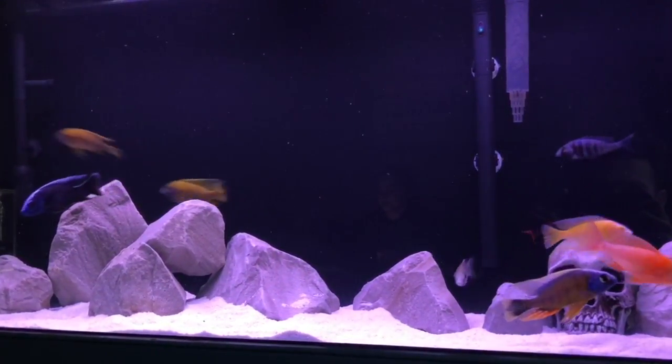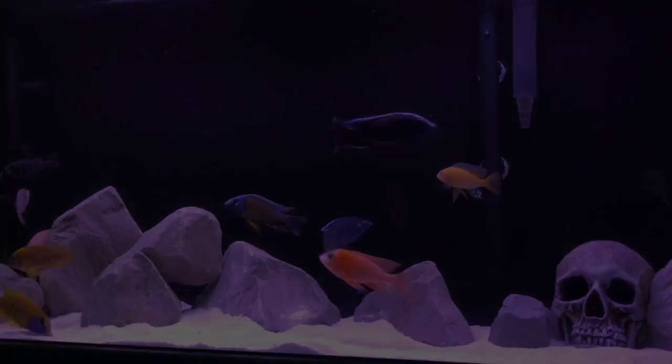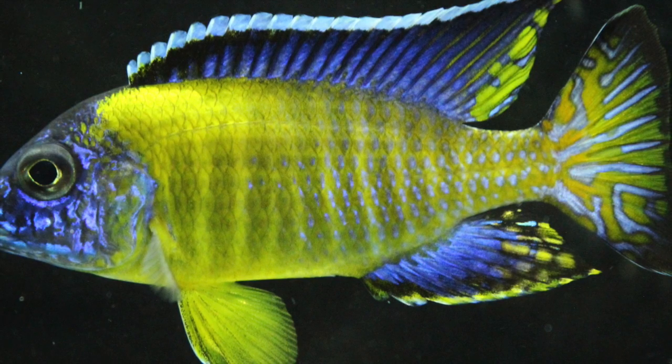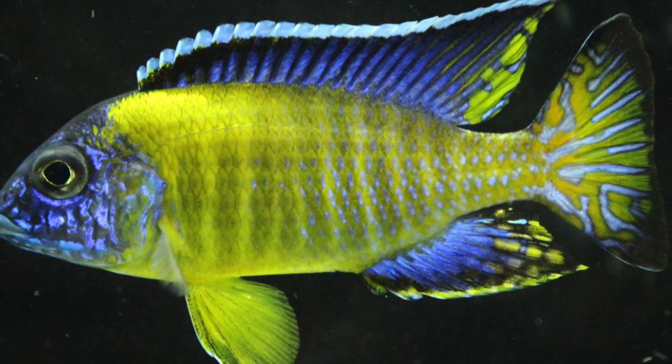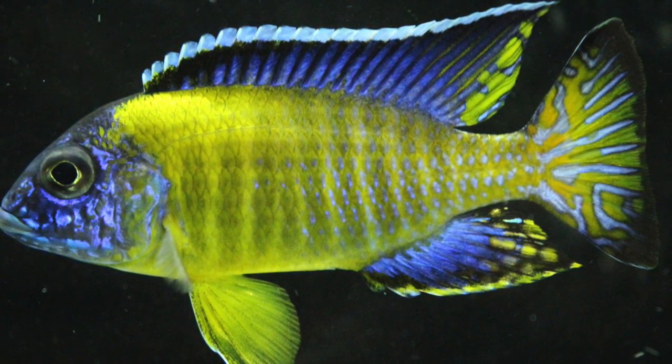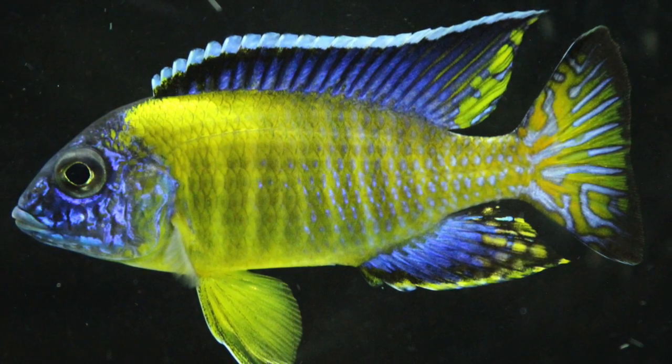Anyway, that's all for today's video. So far so good — the blue neon is getting more comfortable day by day and he's eating like a pig, which is the main thing. I'm just hoping it can continue to look like this in the all-male show tank, so time will tell. Thanks a lot for watching — as always please like the video, please subscribe, and we'll see you on the next one.